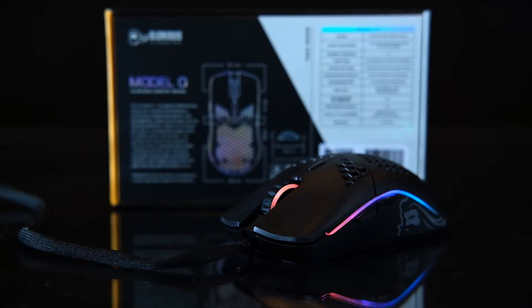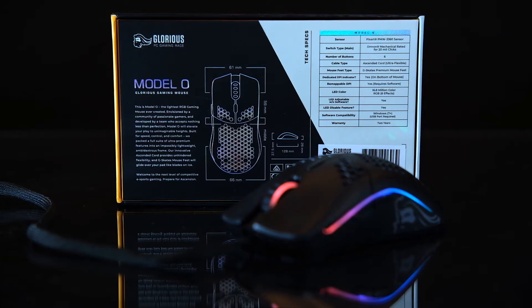So Glorious, where do you go from here? By all accounts this is a great mouse — your first mouse coming to market and you've knocked it out of the park. But it's borrowing from a lot of other people's work: the design mirrors the Zowie FK1 within a millimeter, the sensor is an industry-standard top-of-the-line sensor, and the weight concept was borrowed from what Final Mouse brought to market. If this is already the perfected version of the Model O, what's next?